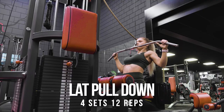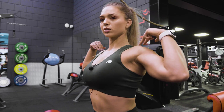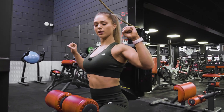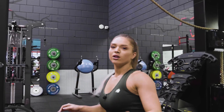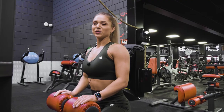Here we need to make sure we keep our chest up and back straight. We go with the shoulders down — we do not keep a wrong position — and we drive the elbows towards the back. That was the lat pull down. We go to the next one.